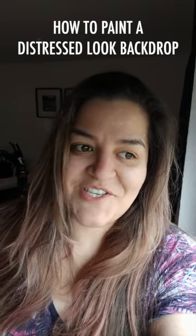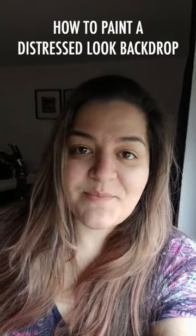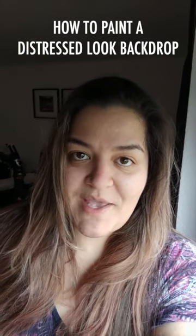I love creating backdrops. I wish I just had a big warehouse where I could just paint on my spare time. So without any further ado, I'm just gonna change the camera now so you can see how I do my backdrops.